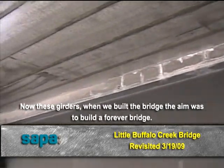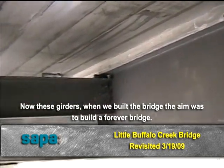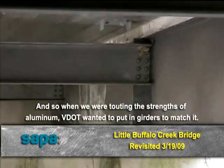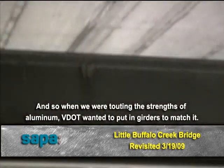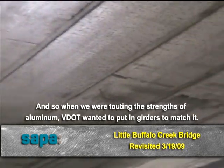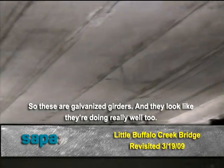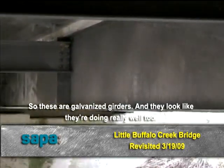Now these girders — when we built this bridge, the aim was to make sort of like a forever bridge. And so when we were touting the strengths of aluminum, VDOT wanted to put girders in to match it. So these are galvanized girders, and they look like they're doing really well too.